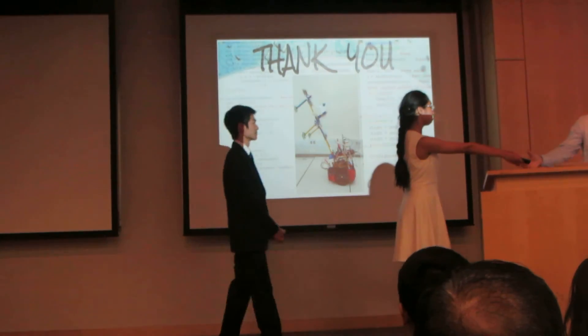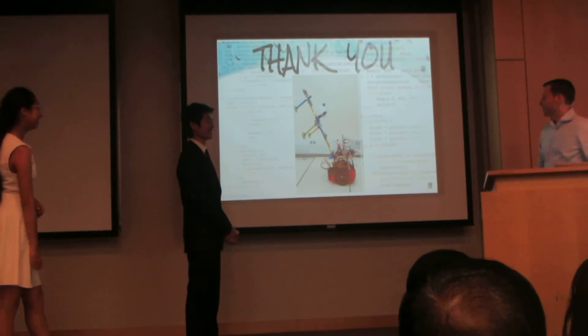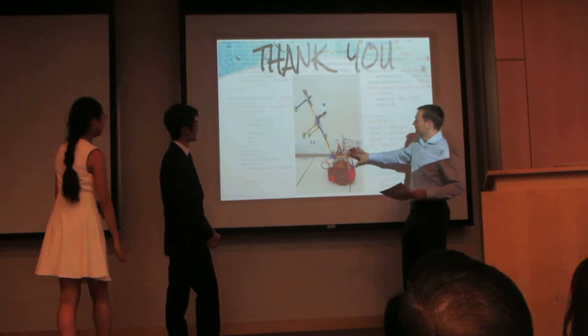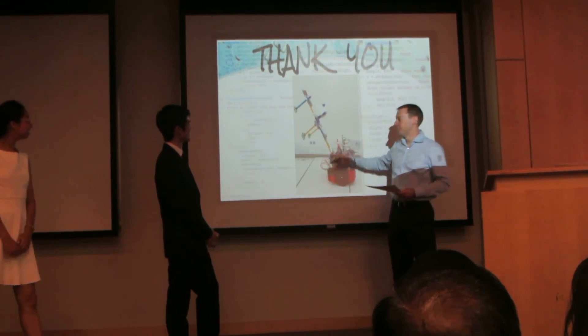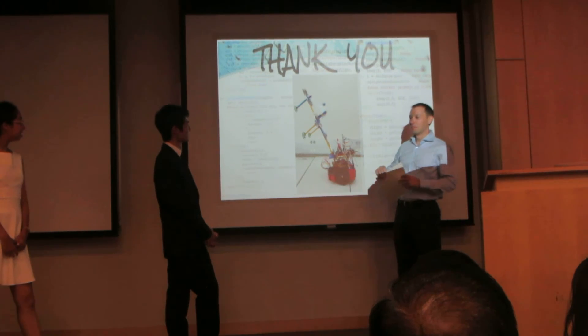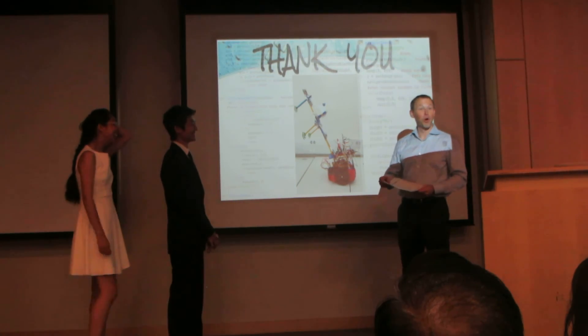So the award for this — you might notice this massive piece of amazing equipment here is all held together by glue. So the award is the best gratuitous use of thermodynamics.